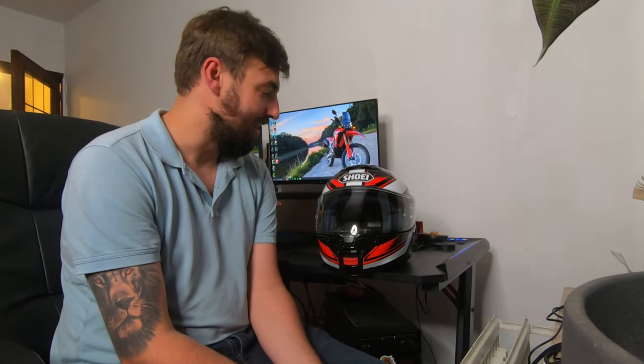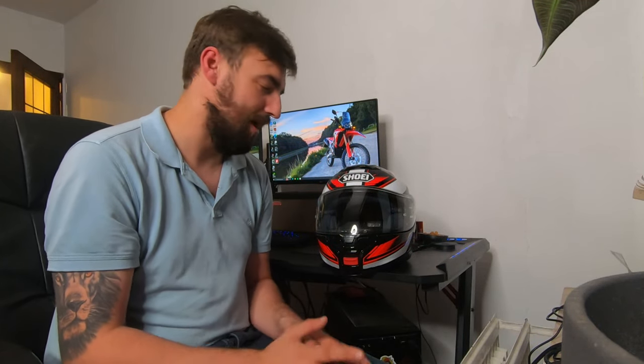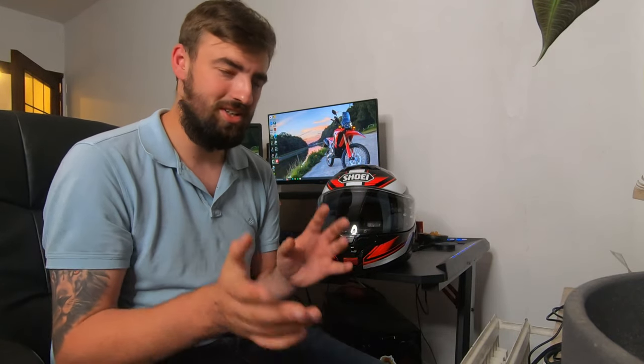They also optimized the new visor to have minimal optical distortion. I can't say I noticed a major difference when comparing the Neotech 2 and Neotech 3, but it is absolutely crystal clear with no optical distortion whatsoever. That's something I can't say about my other helmet, which distorts the image noticeably on the sides.